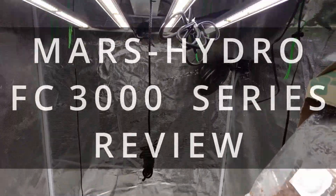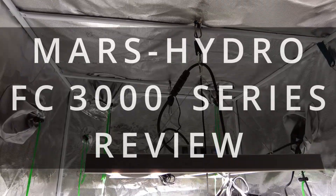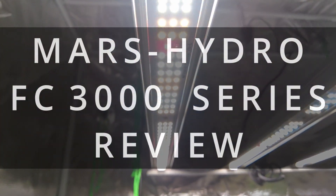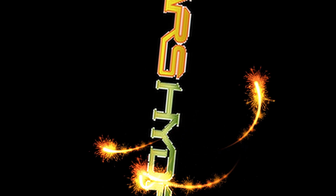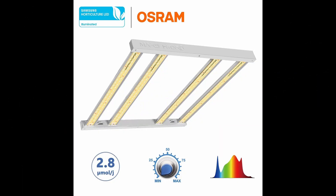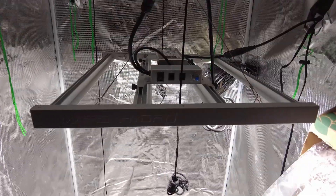Welcome to YouTube. If you're returning, thank you for coming back, and if you're new, hit that like, subscribe, and that notification bell for when I put out new videos. Today I'm doing a review on the Mars Hydro FC 3000 Samsung LM 301 Osram LED grow light.